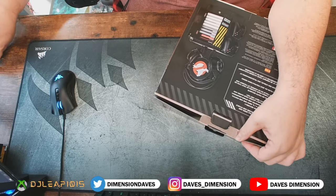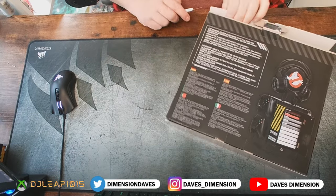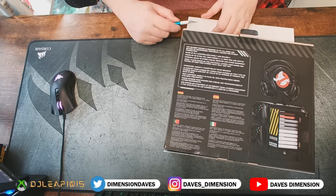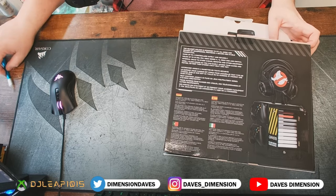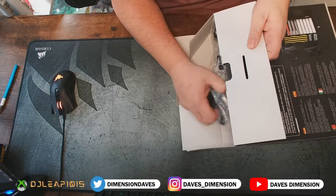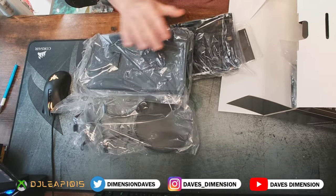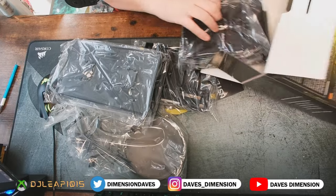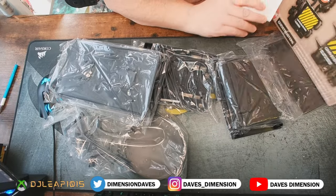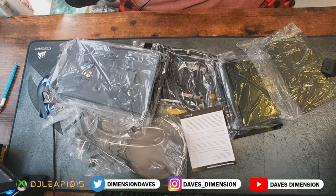We've got some tape on the side, so we're going to use our handy dandy hobby knife. Remember, you never want to cut toward yourself — always cut away. You avoid trips to the ER that way. Let's pull this right out — oh, this is a good size! I was thinking it might be a bit small, but it looks like we've got some good size assembly here. We've got a little paper and a few more pieces.